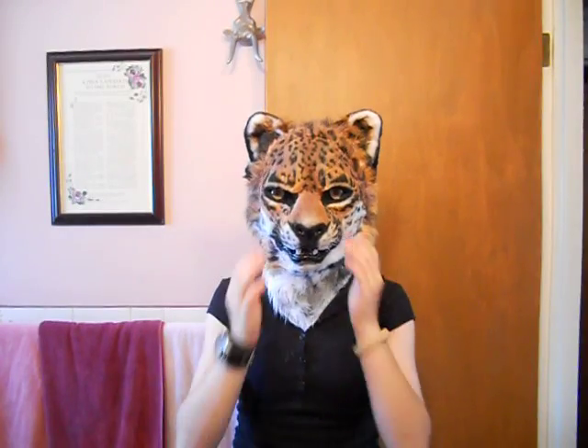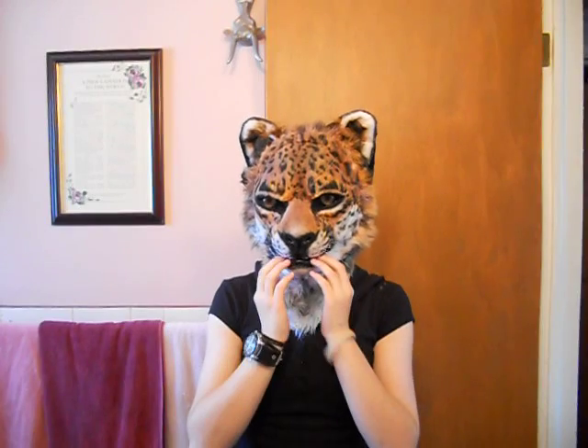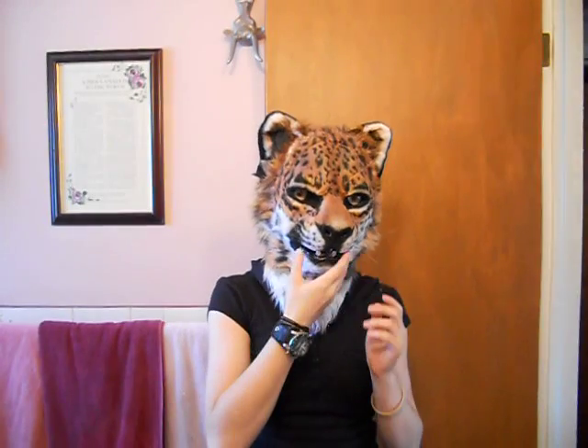It is a hand cast resin mask with resin flowing eyes. The jaw set, along with the lip, is also hand cast and hand sculpted.